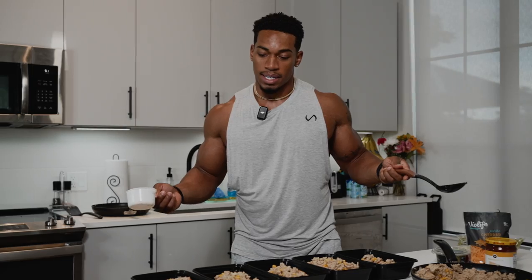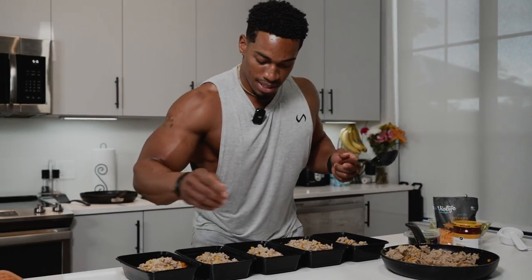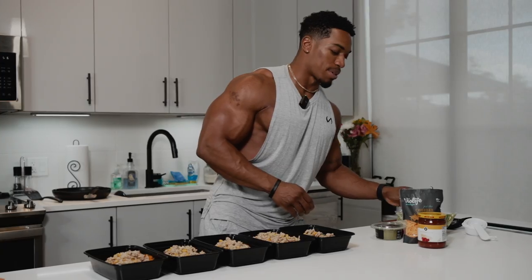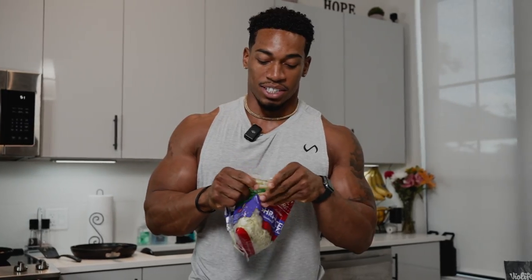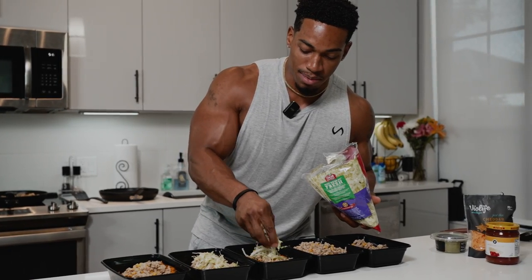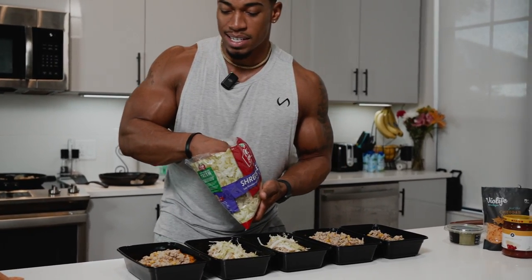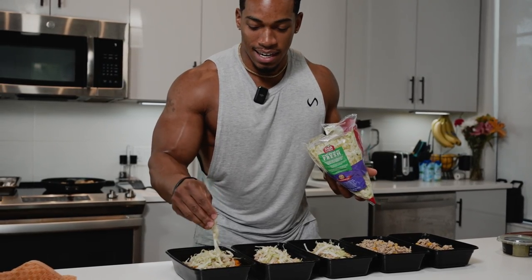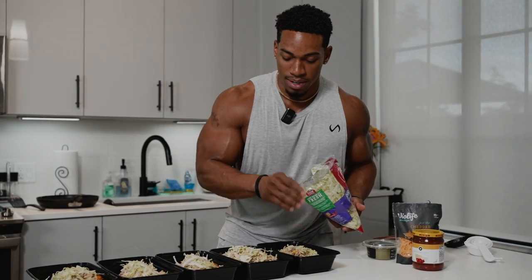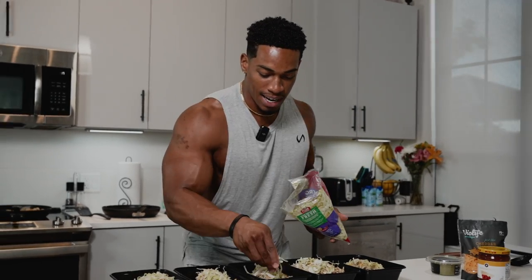Now for toppings. I'm going to sprinkle just a little bit on there. Next topping — some lettuce. Iceberg lettuce is not really my favorite, but I don't want to shred as much. If you want something more nutritious, you can do spinach and chop that up yourself. Today we'll do a little bit of iceberg lettuce — at least we're getting some greens in. Romaine lettuce has a little bit more nutrition, but we're going with iceberg today.